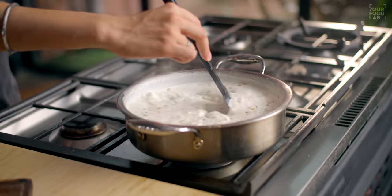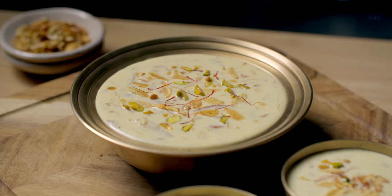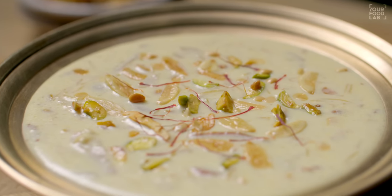What's up guys, Sanjot Keer here. Welcome to YFL. I'm making Sheer Khurma today. Many of our followers wanted a recipe of Sheer Khurma on YFL, and many requests came in. So today we are finally making it. I'm sharing a very easy, different recipe — simple, without condensed milk. Just milk, nuts, and dry fruits. This is a very delicious and beautiful Sheer Khurma recipe.